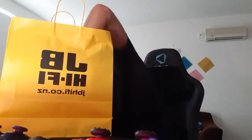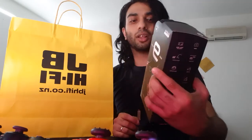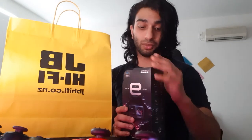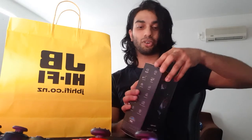Whoa, let's see this — look at that, it looks so cool! I don't know how much this is, but I'm pretty sure it's going to be very expensive. But let's not get into that — let's start unboxing it.